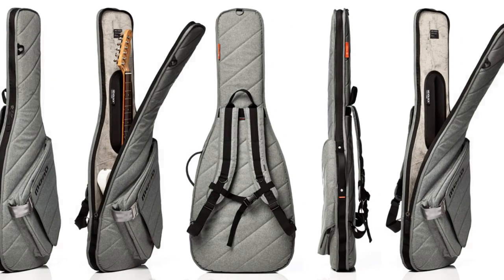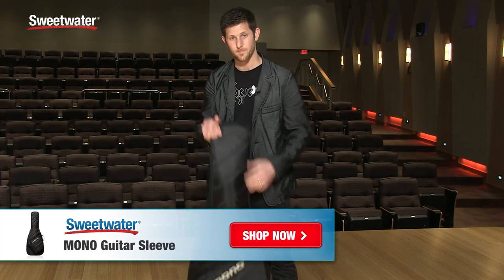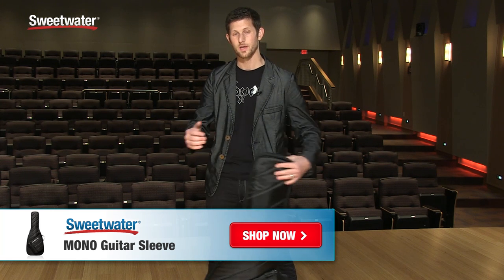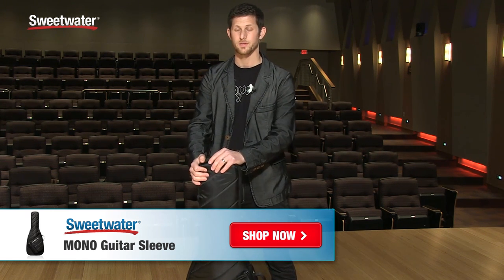The sleeve comes in ash and jet black — two colorways. This is the jet black here. Hope you enjoy it. If you have any questions about the sleeve, there's a lot more going on under the hood with all Mono products — don't forget to ask your Sweetwater sales engineer. They're super knowledgeable and they'll be able to help you out. Thanks so much.